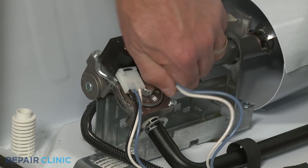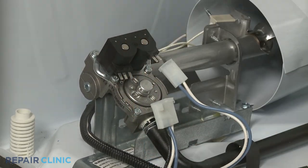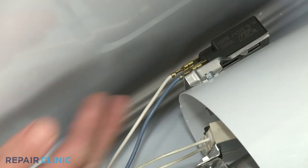Disconnect the two solenoid coil wire connectors. Disconnect the igniter wire connector. And the flame sensor wires as well.